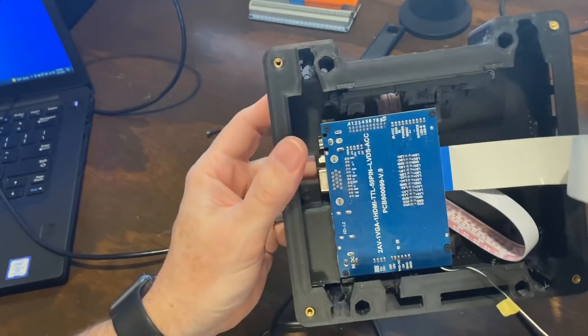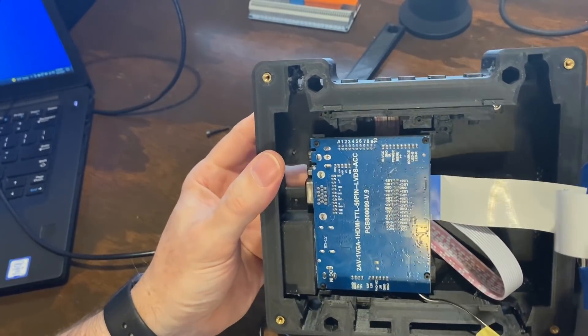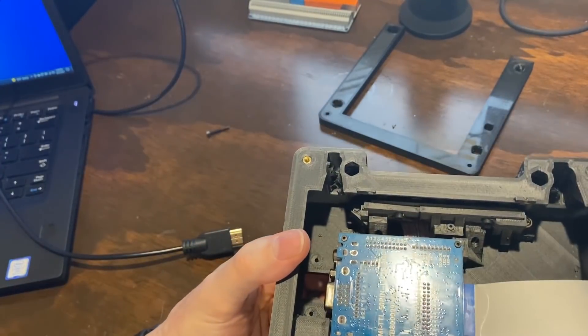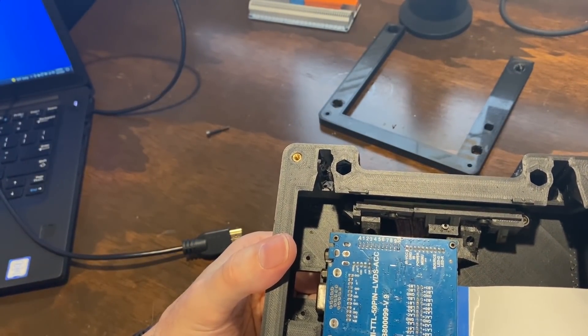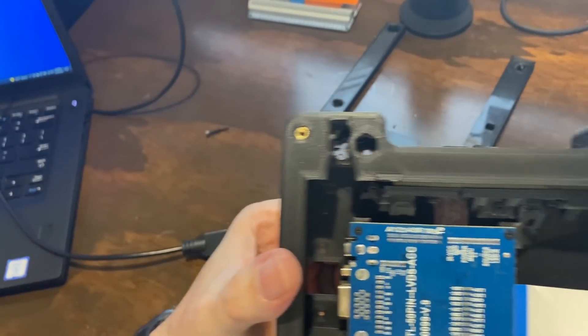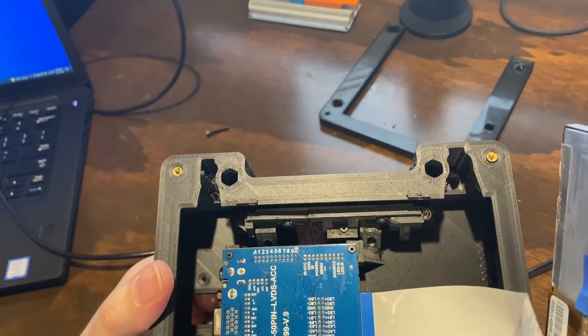Here's the inside. The design was fairly well done — there are mounts for the circuit board to hold it in the right spot. The buttons at the top did fight me a little bit. It looks like the PCB that has the buttons mounted to it was just kind of press-fitted in there, and it was a pain to get lined up. I ended up drilling some holes.